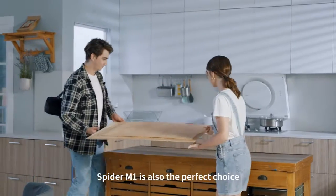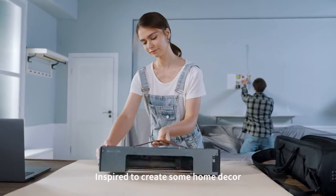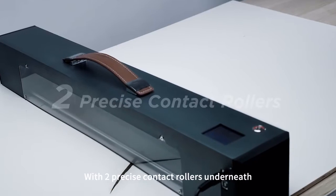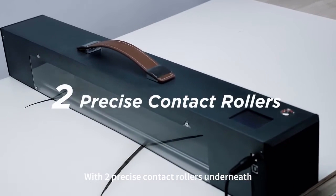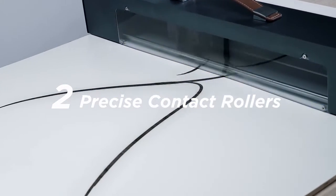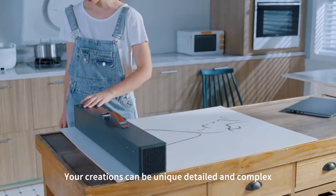Spyder M1 is also the perfect choice for DIY decorations at home. Inspired to create some home decor in your living room? Let's do it. With two precise contact rollers underneath, engraving and cutting using Spyder M1 is not only infinite, but also highly accurate. Your creations can be unique, detailed and complex.